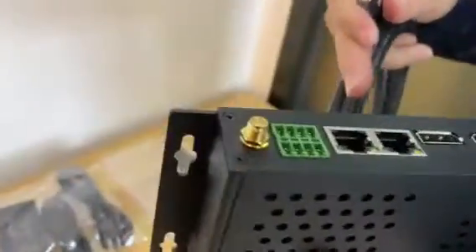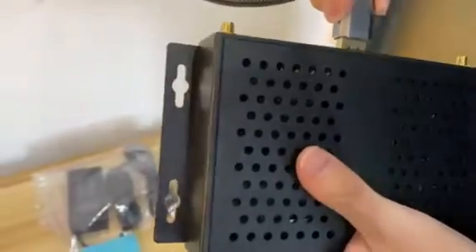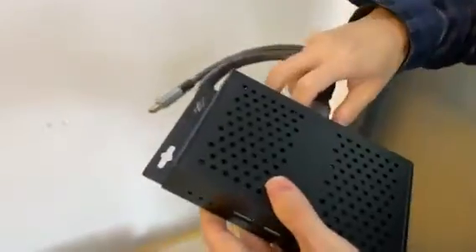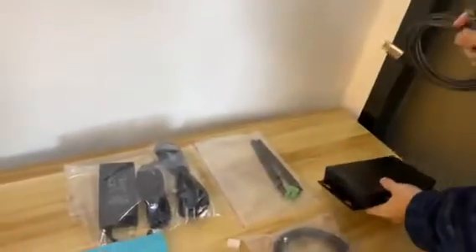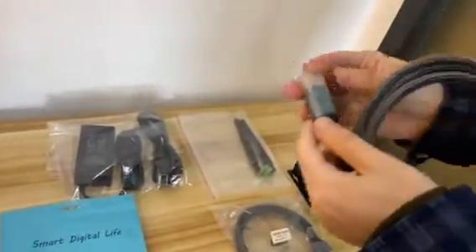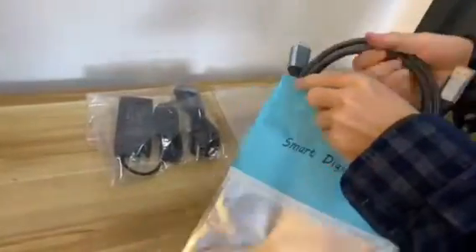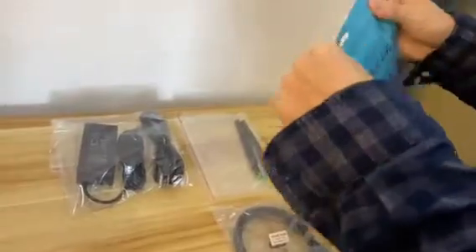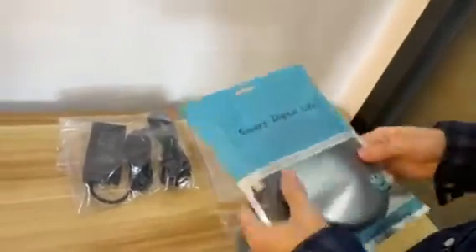Let's have a try on the DP. The DP cable is one of the accessories we provide to customers. We're going to replace all the DP 1.4.